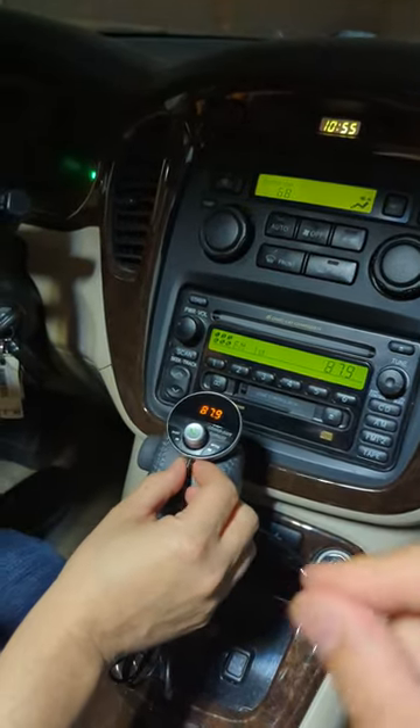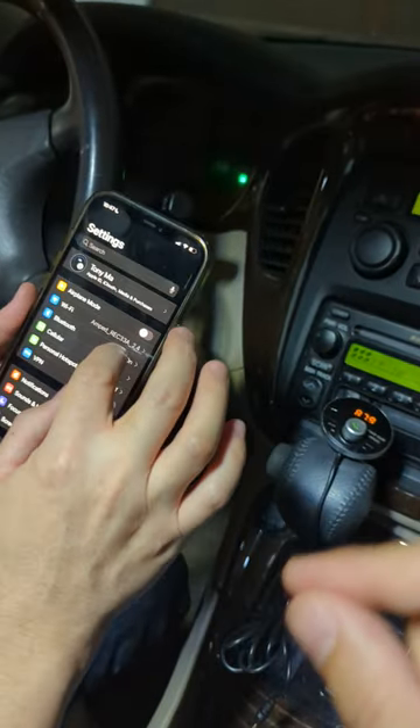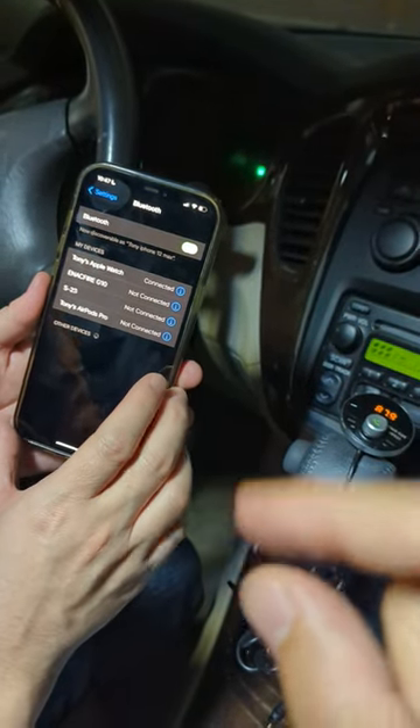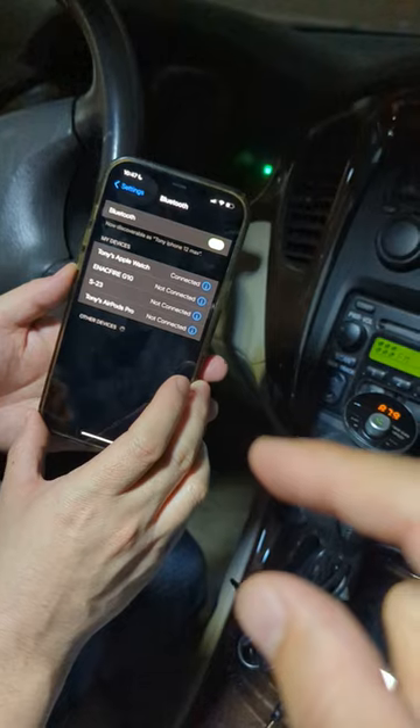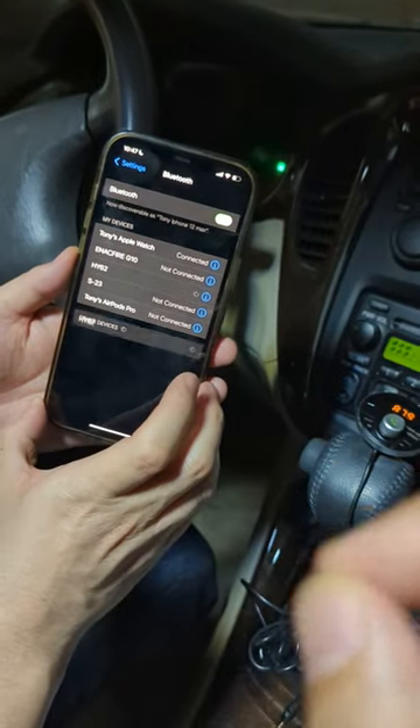That means the gizmo guy gadget has been paired to the car radio. Now go to Settings, go to Bluetooth, and look for HY62. Give it a second — it should come up. HY62 — press that.